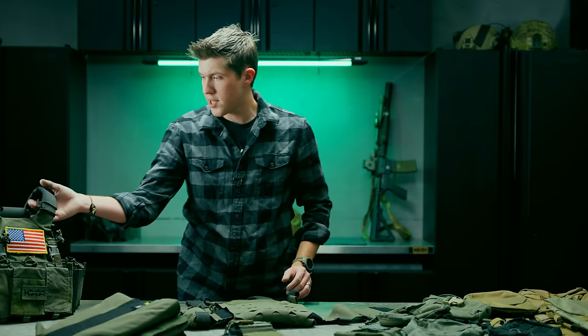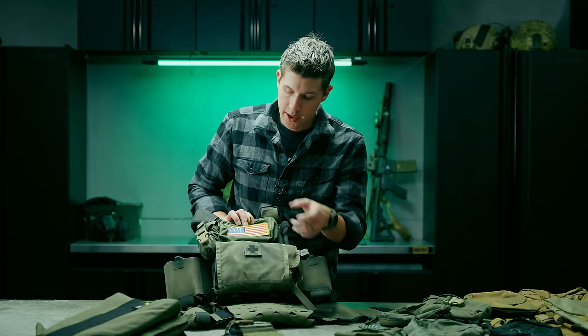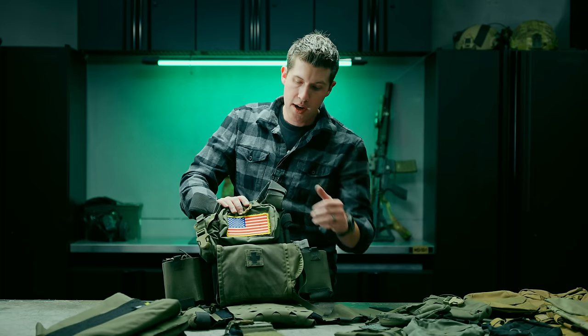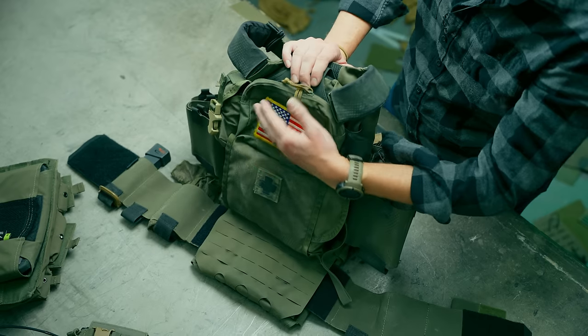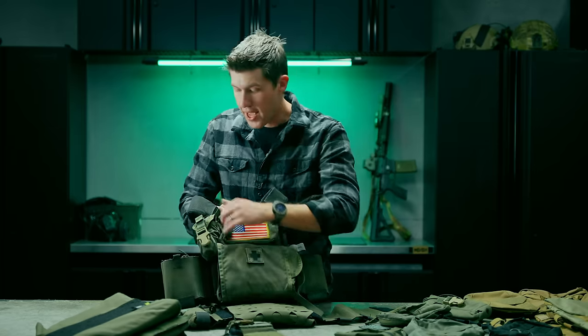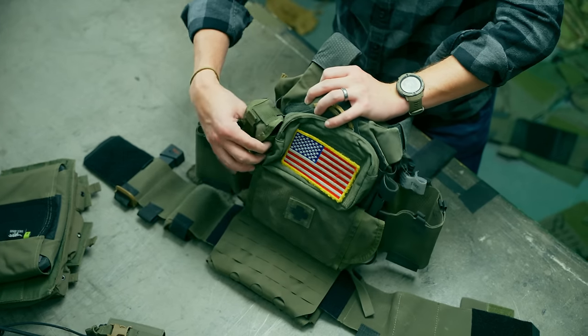One thing I've actually used this for is medical. On this carrier I have a SO-tech med pouch — not SOE — which can be retrieved from either side, which is pretty nifty. It's a larger med kit but also pretty flat, so sitting in a vehicle isn't bad. I have a med kit accessible at any time without dedicating front plate carrier space to medical. I also have a small admin pouch at the top, which is empty until I need it — just for little organizational stuff, which is really why I run a back panel.